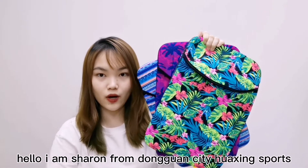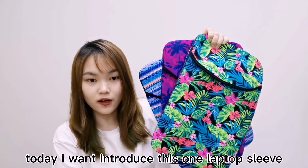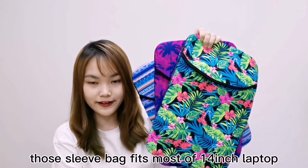Hello, I'm Shang from Dongguan City, Huanxin Sport. Today I want to introduce this one, the laptop sleeve. This sleeve fits most 14-inch laptops.